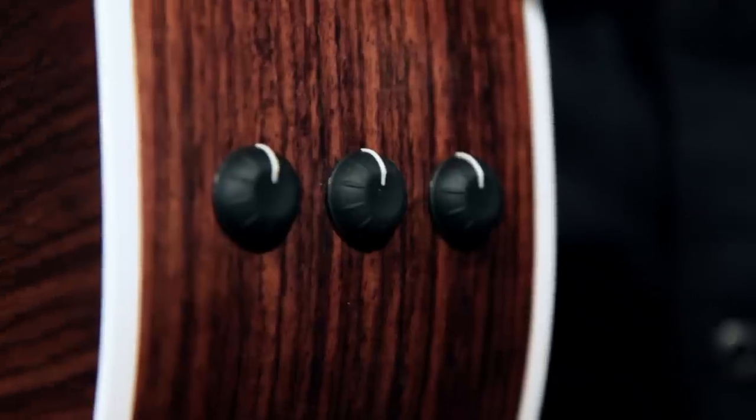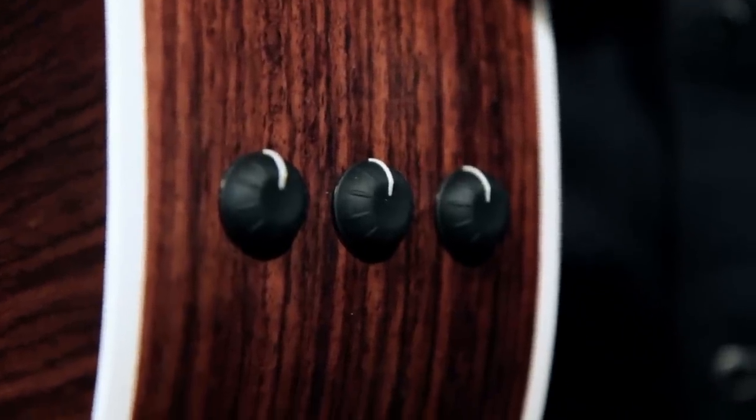This guitar has Taylor's EST electronic system. It provides reliable and transparent tonality through any kind of amplifier. The controls are easy to use — you have simply a volume, bass, and treble control. You don't have to be a rocket scientist to learn how to use it.